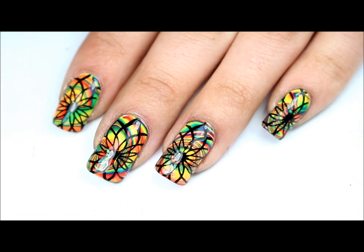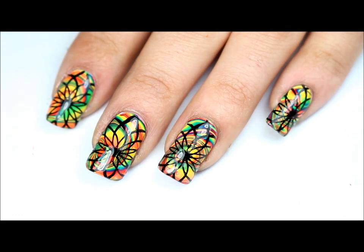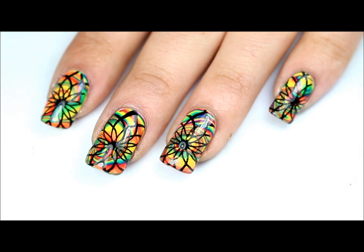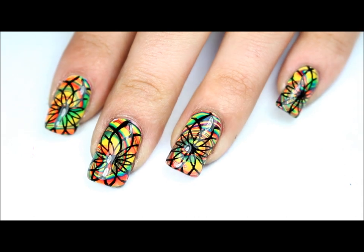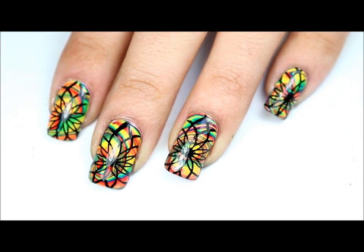So here's the finished design and I hope that you liked it. I'll leave the link down below for BornPrettyStore.com as well as a discount code here on the screen, so be sure to check out their stamping plates — they are pretty awesome. I will see you in my next video. Thank you so much for watching.